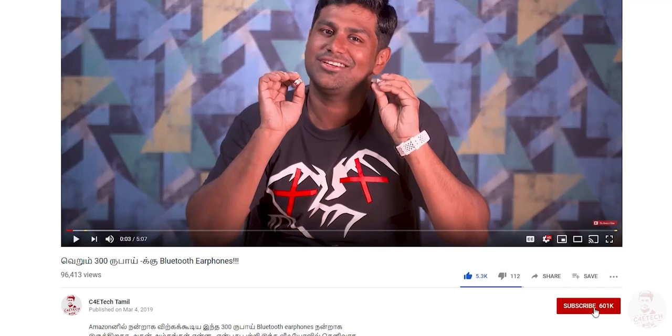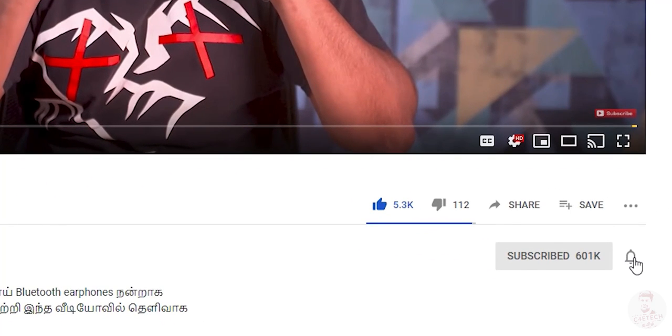That's the video. Press the thumbs up button and subscribe. If you don't want to miss the next video, press the bell icon. My name is Ash from C40 Tech Tamil. Have a nice day. Bye.